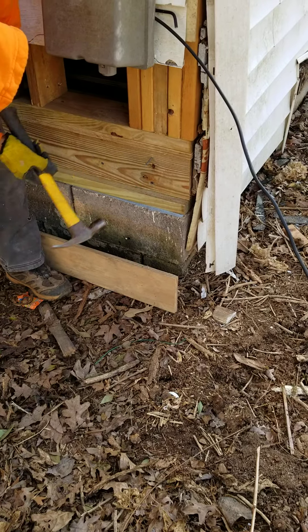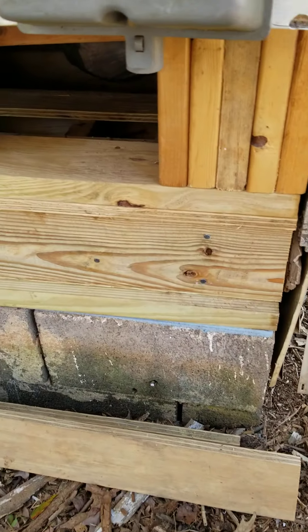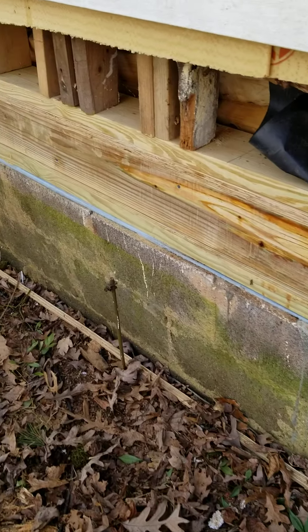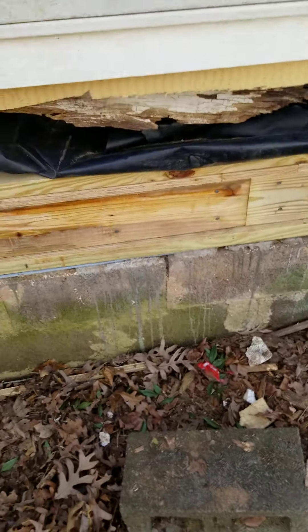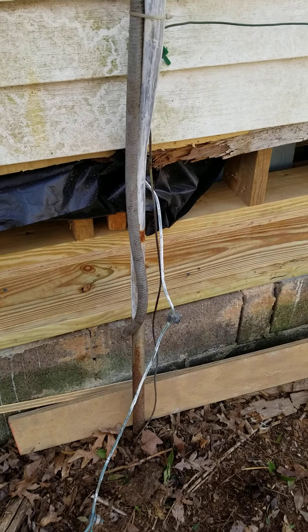I just want to put this in here. These are the clavos (nails) that we have to use — these are albanizados (galvanized) so that they are not oxidized.